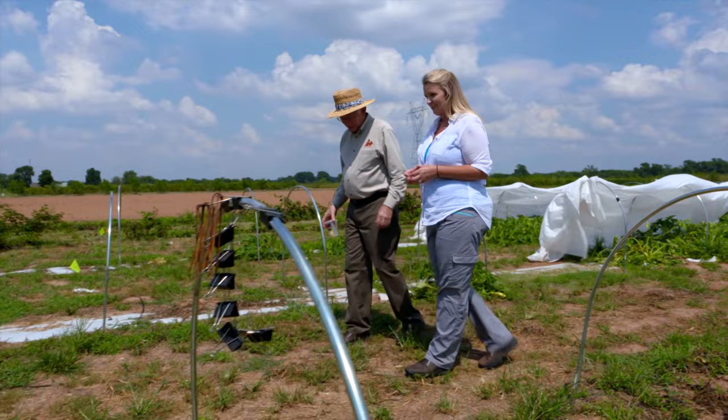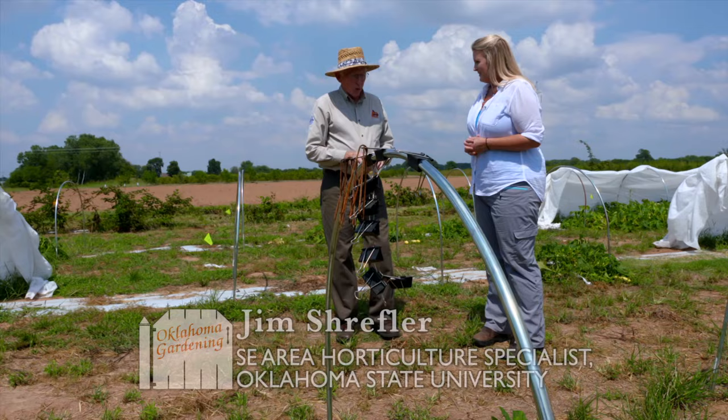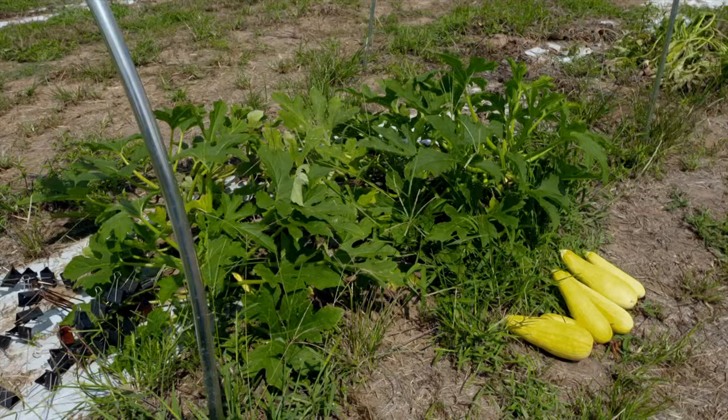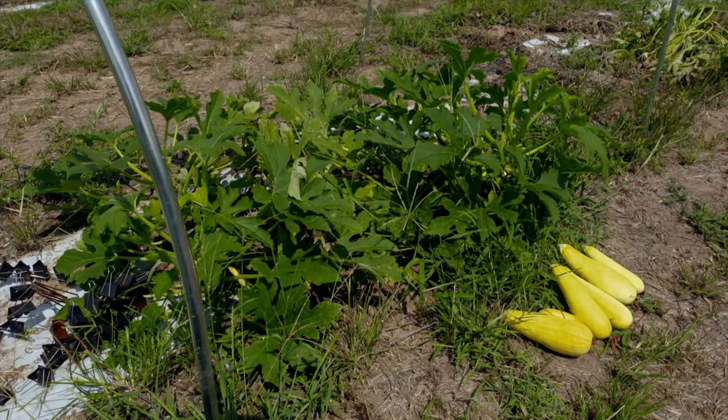This is a trial that we've been doing to look at some alternative methods of dealing with some of the insect pests and also the important pollinators that are involved in squash production.